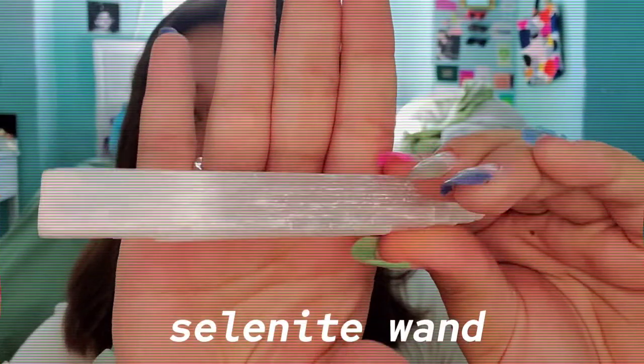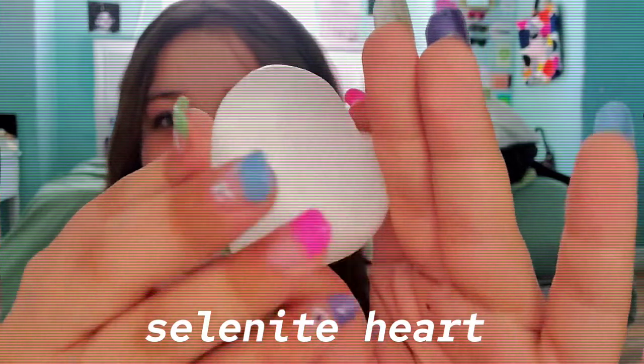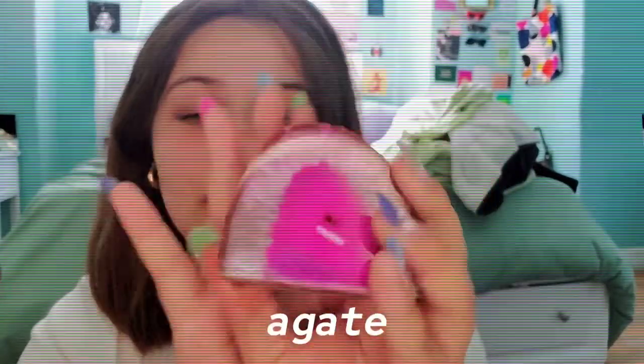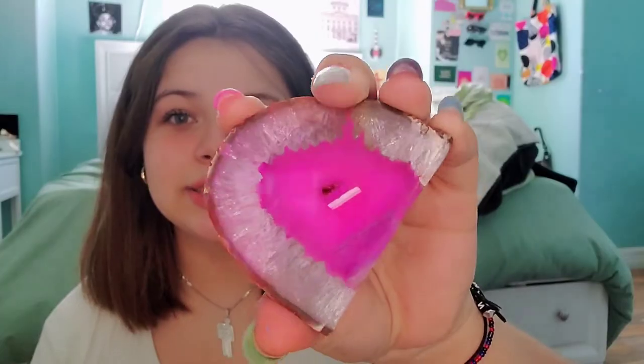Another selenite wand, and then the selenite heart, which is so pretty. My sister bought it at a flea market but didn't want it anymore, so she gave it to me. It's definitely tumbled — you can tell it has a polish of some sort on it.